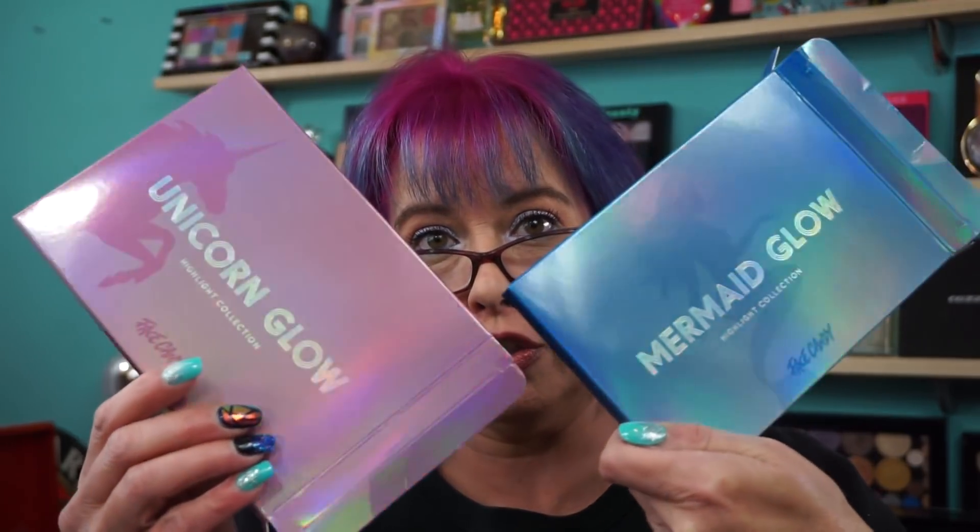Hi everyone, welcome back. Did another little Shop Hush haul when they had the Face Candy Unicorn Glow and Mermaid Glow highlighters collections for $20.